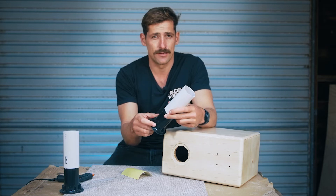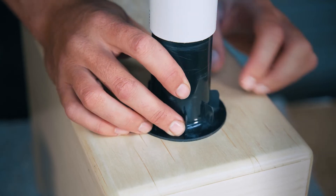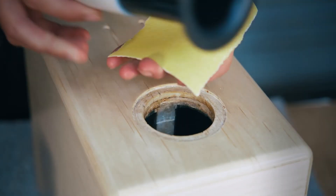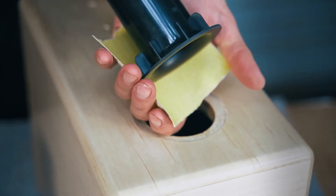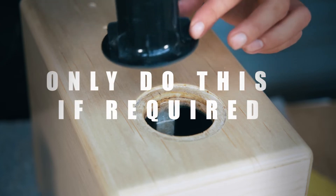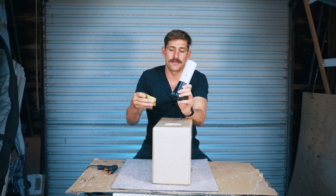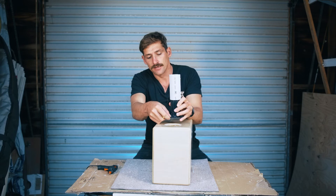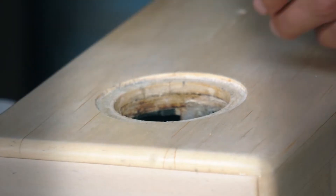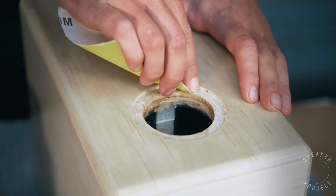If the port is tight, get some sandpaper and sand down the areas that are too large — usually the ribs. Sand them down until you get a nice fit. You can also sand the outside flange down in diameter if needed. Sand each individual rib until you get a good fit, but don't over-sand — you want to keep a snug fit. Once done, sand the outside of the flange to make it rough and matte. Then lightly sand inside the hole to remove any varnish, being careful not to scratch the cabinet.